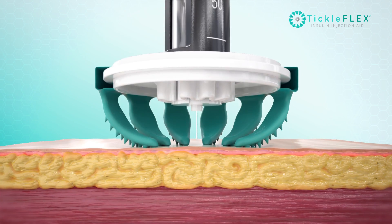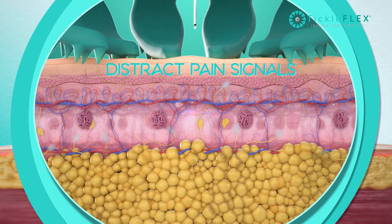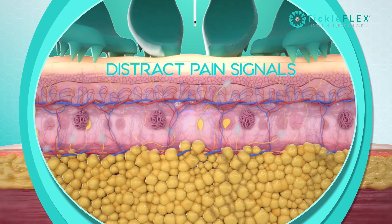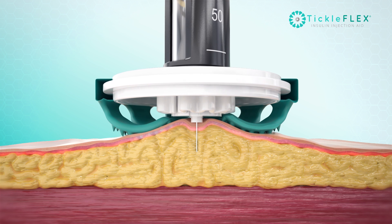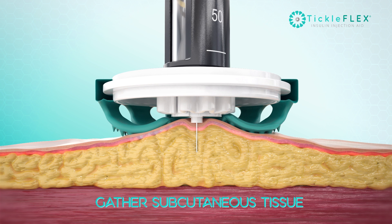The highly textured fingers tickle the skin, distracting the nerves to mask any pain and also conceal the needle while injecting. As the needle enters, the fingers gently gather a small fold of subcutaneous tissue, helping to direct the insulin to where it is intended.